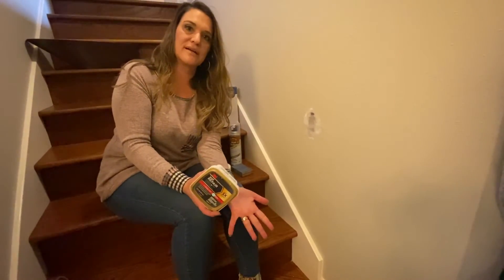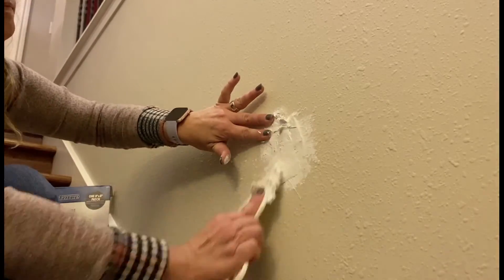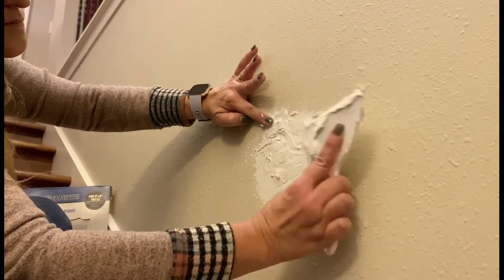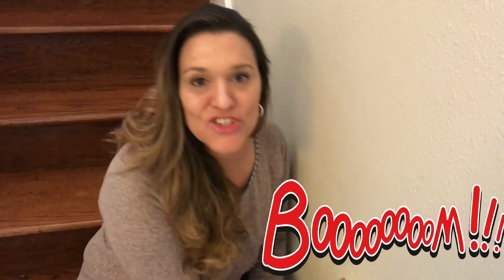We are back, and we have patched, painted, and textured — we are ready to list your house for sale, or just get you ready to have your family over for Thanksgiving. I can help with the first one; you're on your own for the second one. If you've tasted my cooking, you would thank me for that. Have a very happy Thanksgiving — check us out at trishgibbs.com and we'll talk to you next week, bye!